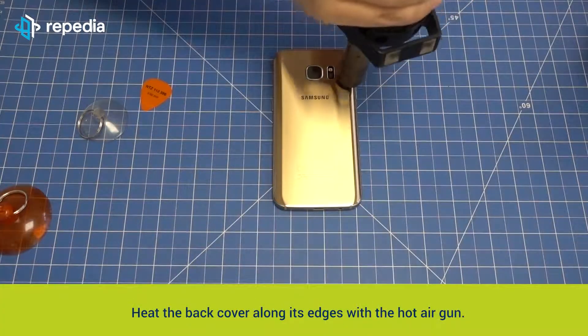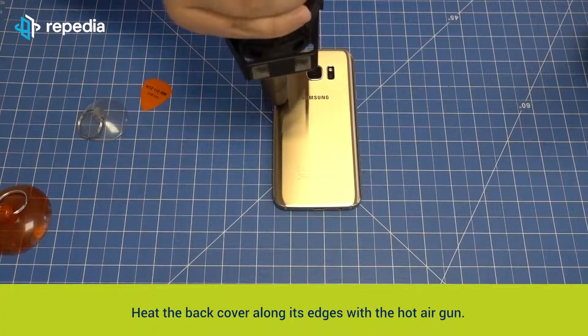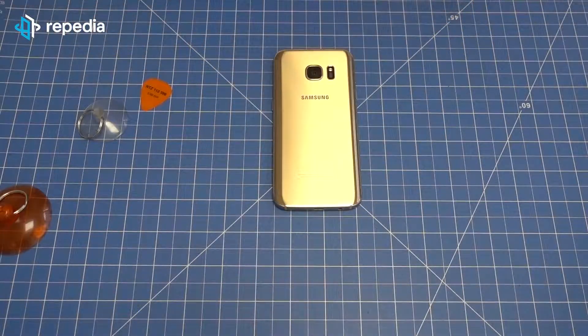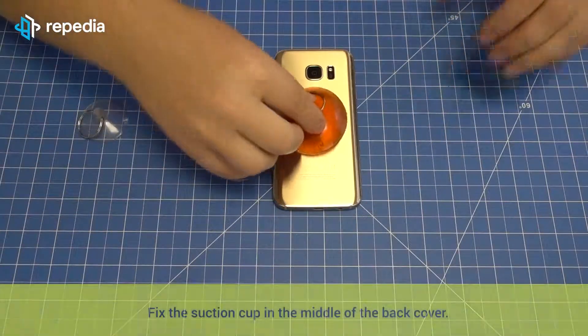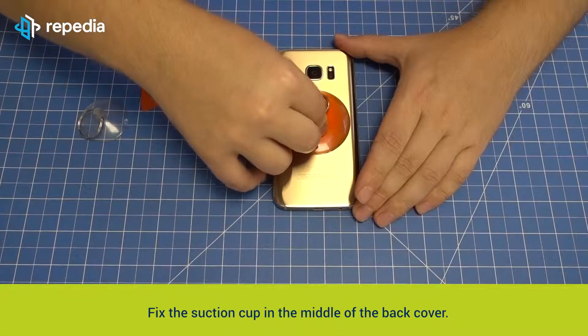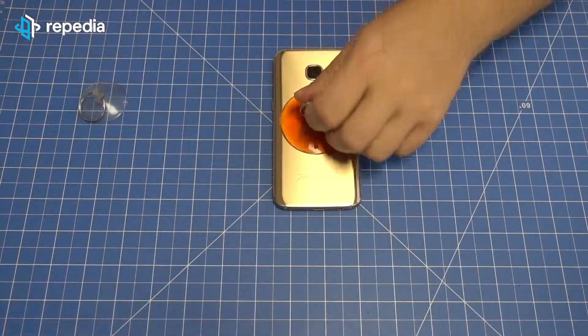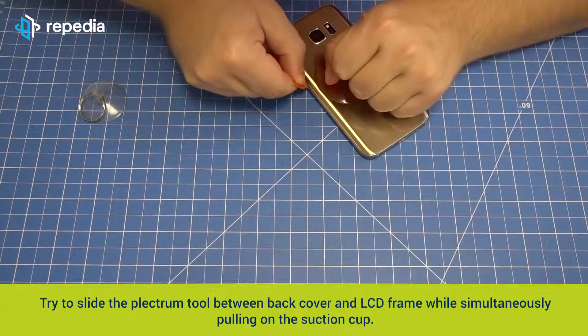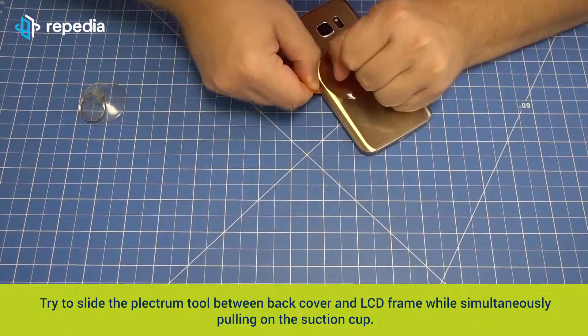Heat the back cover along its edges with the hot air gun. Alternatively you can use a conventional hairdryer. Fix the suction cup in the middle of the back cover. Try to slide the plectrum tool between back cover and LCD frame while simultaneously pulling on the suction cup.